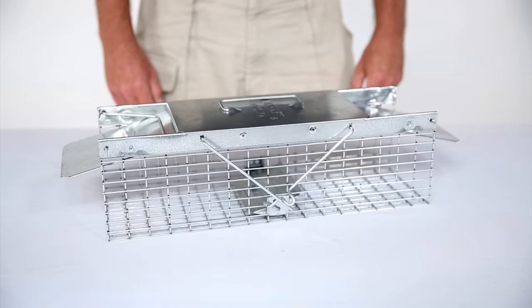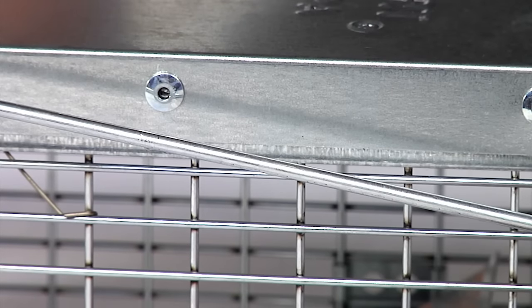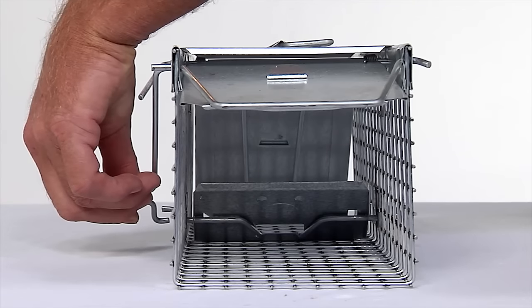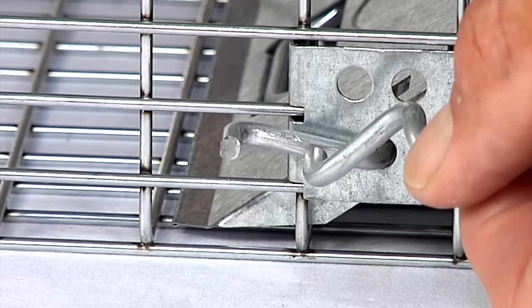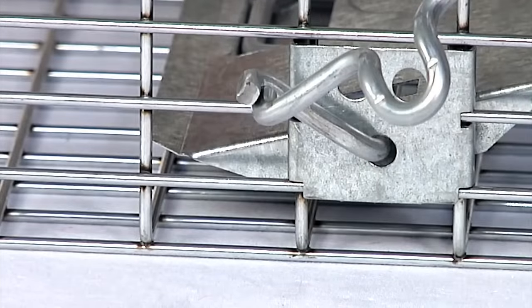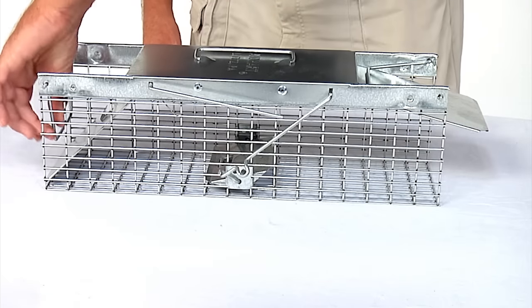To only set one door, push down on the offset trigger loop with the straight trigger rod disengaged. The door will open like this. Then position the flat end of the loop trigger rod under the flat end of the bait pan trigger so that the door is open. Finally, gently turn the door lock knobs over so that both door locks rest on the doors.